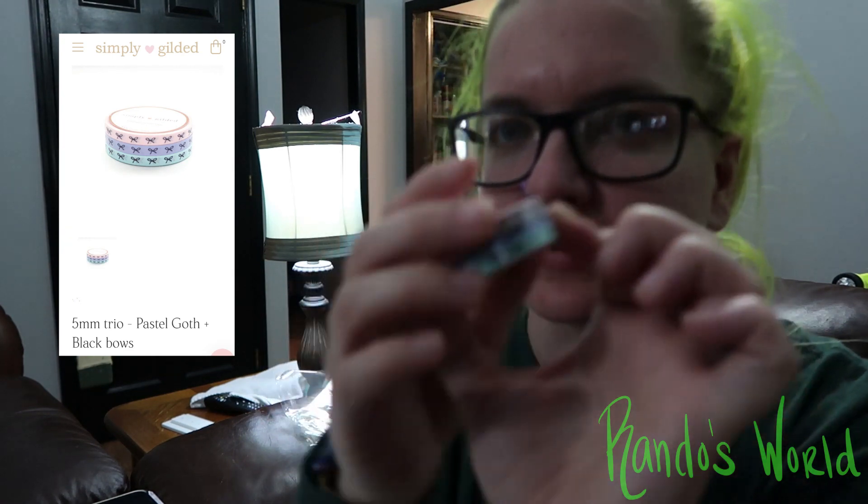That's everything I got for this Simply Gilded washi order. If you like this video stay tuned for more. I'm gonna go eat some food — I just got back from the gym. I hope this worked out and I hope you guys enjoy the rest of your day. Come back to see more, bye!